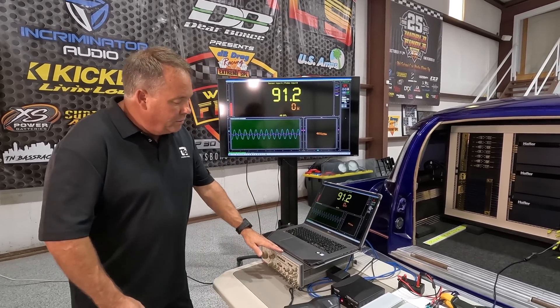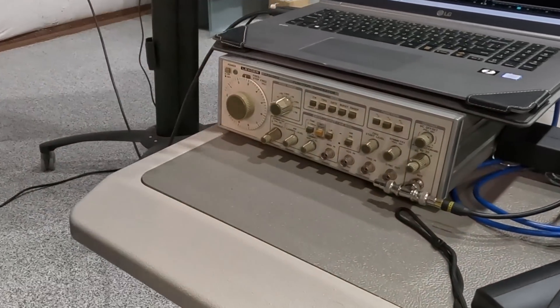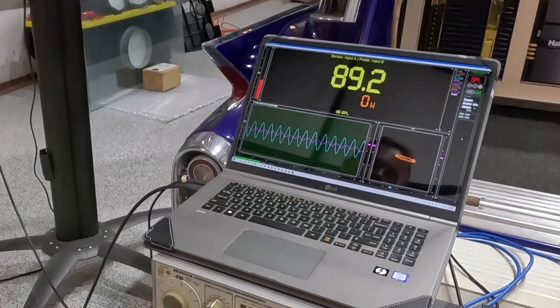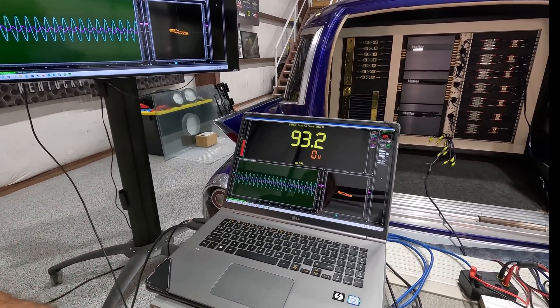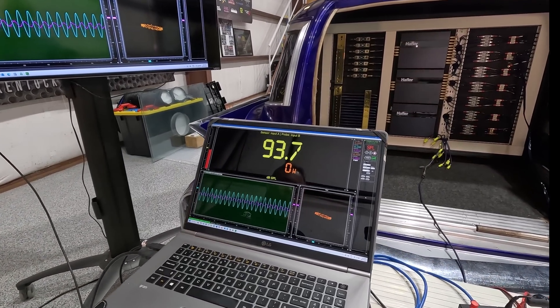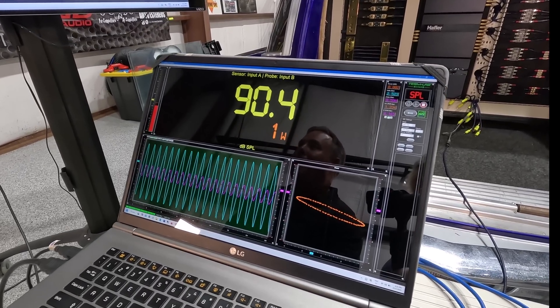I'm using a signal generator — a sine wave generator — to generate a test tone. We're going to start with a 40-hertz sine wave and I'm going to start applying power.